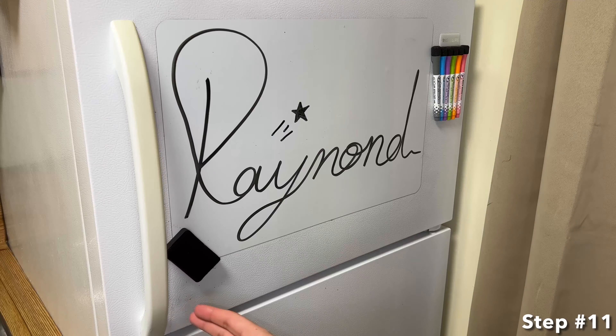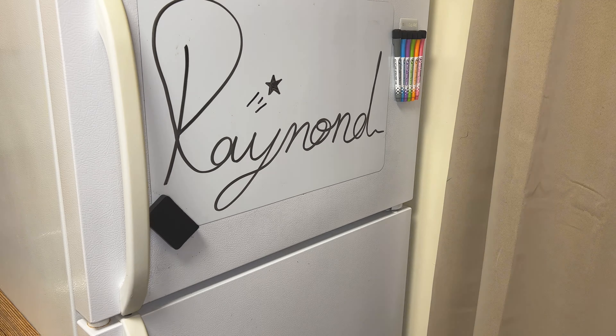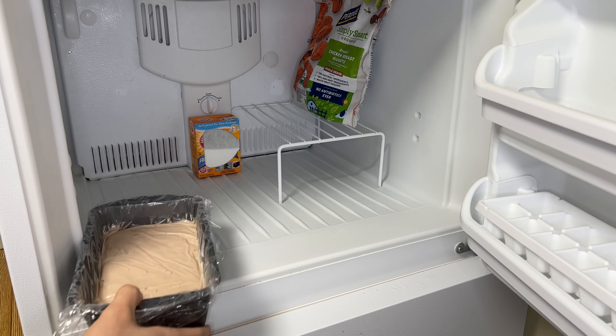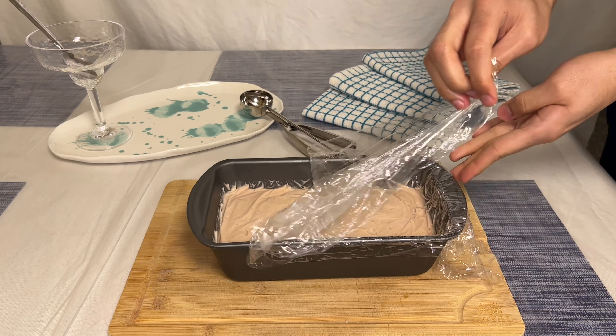For step eleven, add the strawberry ice cream back into the freezer for 12 to 24 hours. Once frozen, you have your own homemade strawberry ice cream. And just like that, you know how to make your own homemade strawberry ice cream.